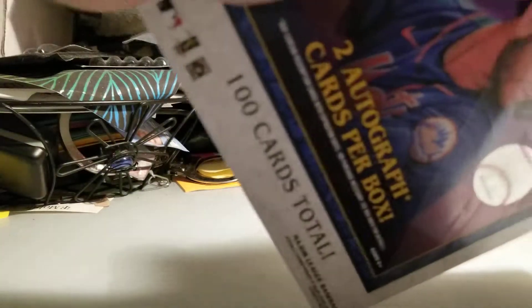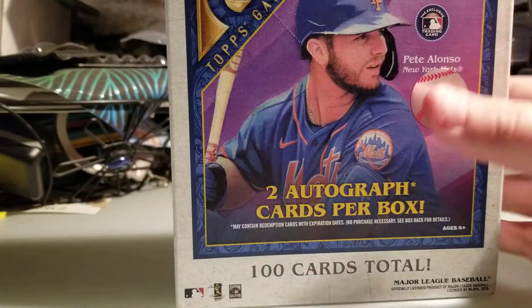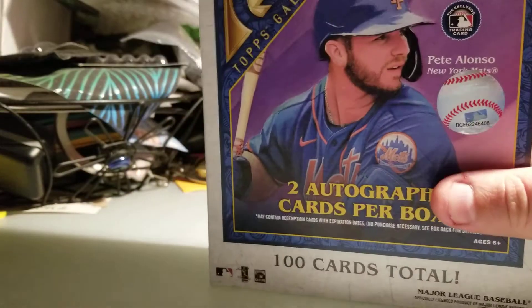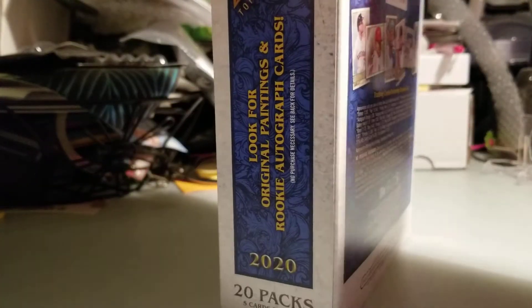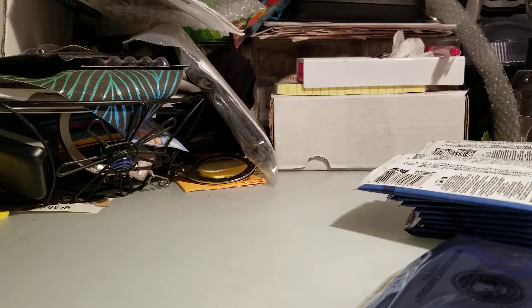There's a lot of packs — five cards per pack, 20 packs, so that's your 100 cards. Each box comes with a box topper, and those toppers can actually be autographed, which is pretty cool. Let's get my packs out. Eighty dollars on Walmart.com with free shipping, which is nice.